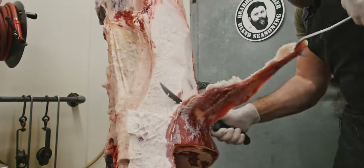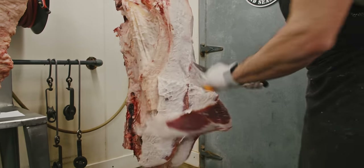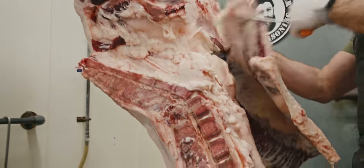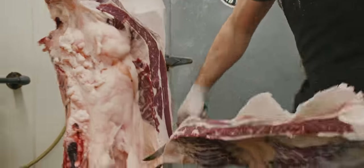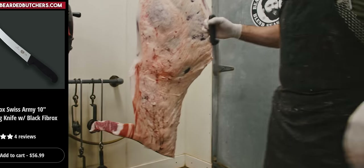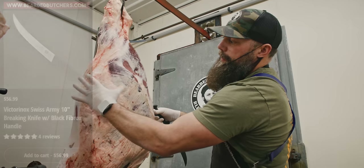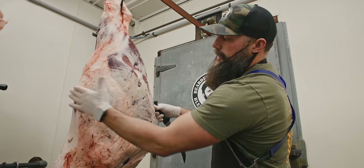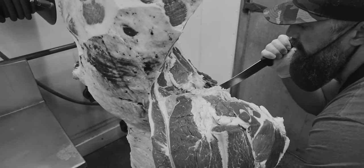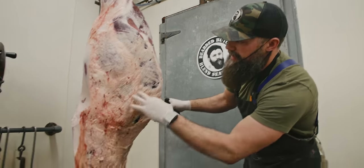First we have to remove our rose meat, then we'll take the flank steak off. I switched to the 10-inch Victorinox for this, because normally I use my 8-inch breaking knife and I pull the tri-tip and round tip off. This is the knuckle — I pull this whole piece off prior to breaking down the remaining portion of the round, but to get this caveman steak I'm going to do things a little differently.